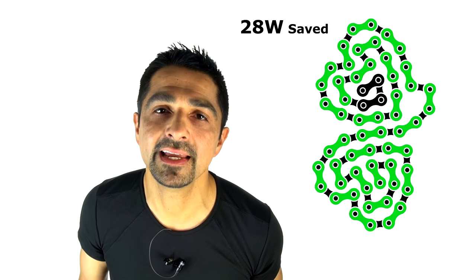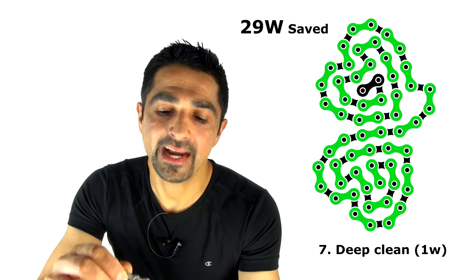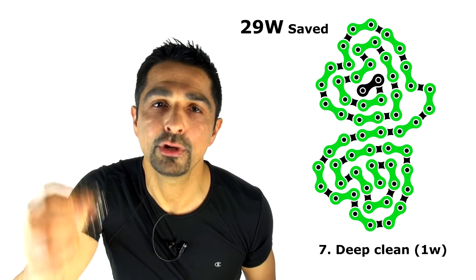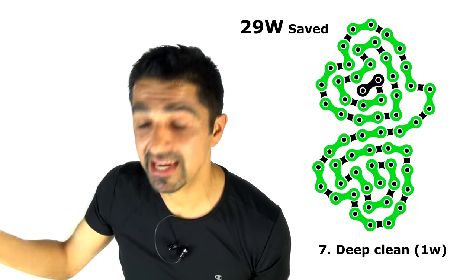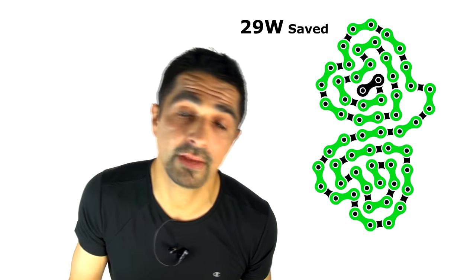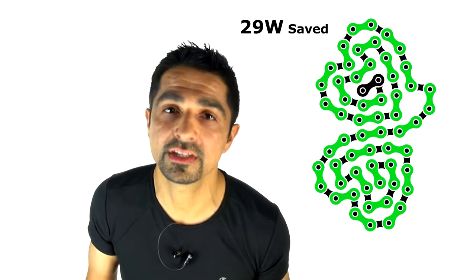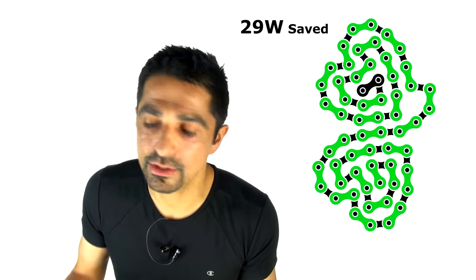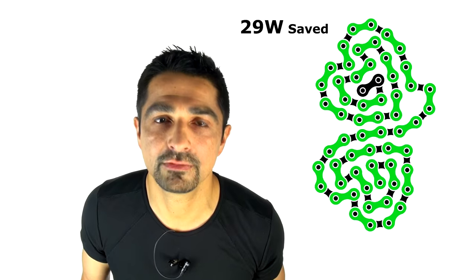Number seven is a deep clean, which saves one to two watts. A manufacturer's deep clean often means an ultrasonic bath, but you can do it at home by removing the chain from the bike and placing it in a sealed bottle with degreaser, shaking it vigorously, emptying out the dirty degreaser, and repeating the process up to two more times with fresh degreaser until the chain is very clean. By the way, there's really no difference between degreasers on the market — you can use petrol, diesel, or white spirit. There's no point spending money on an expensive degreaser.